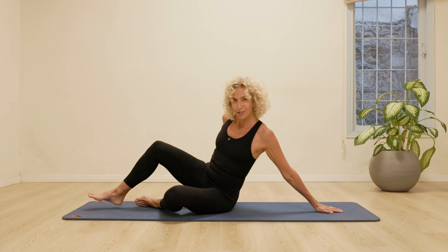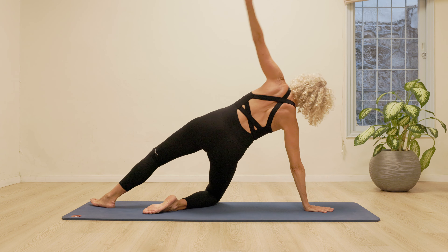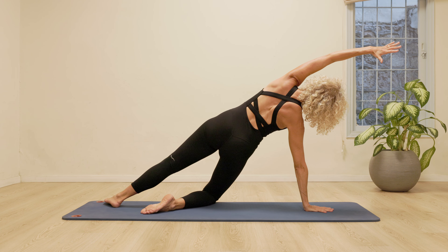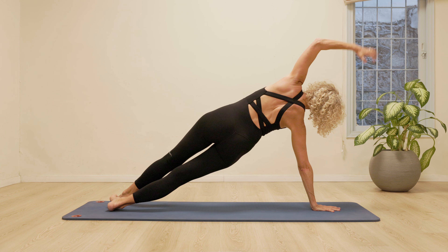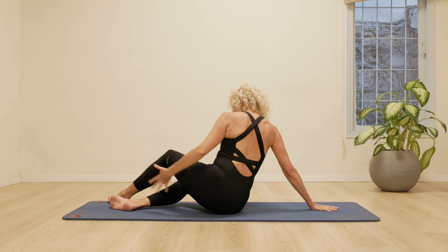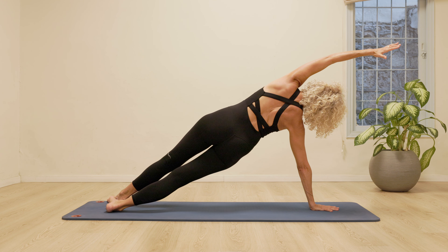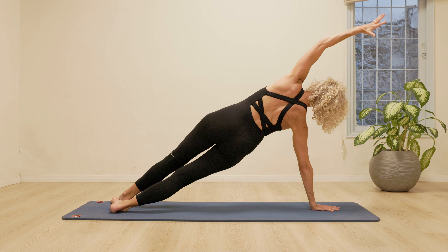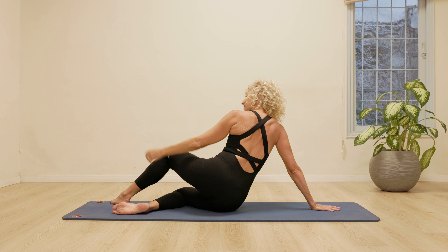I'm going to turn my back to you for the other side. So let's all do the first one with a bent underneath leg. Reach it up. So it's really giving us the opportunity to stretch and open. Lift. Push that hand down. Reach the fingertips to the opposite wall. And then two more just like that. Stretch. Stretch. How much length can we create through the entire body? One last one.